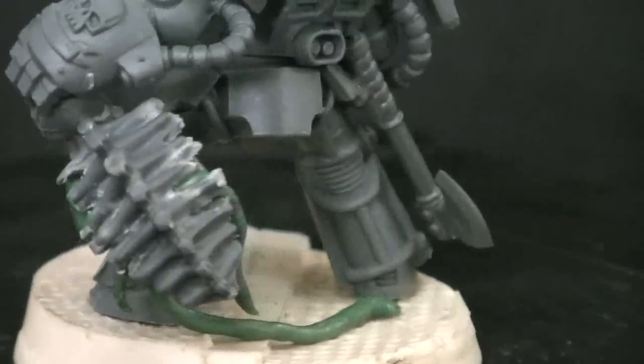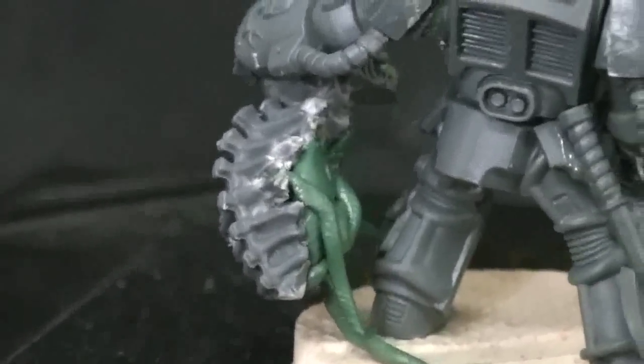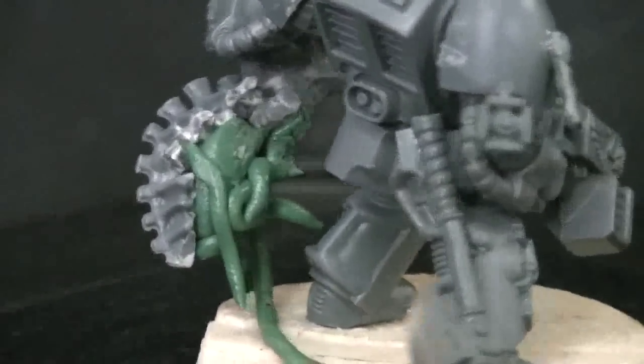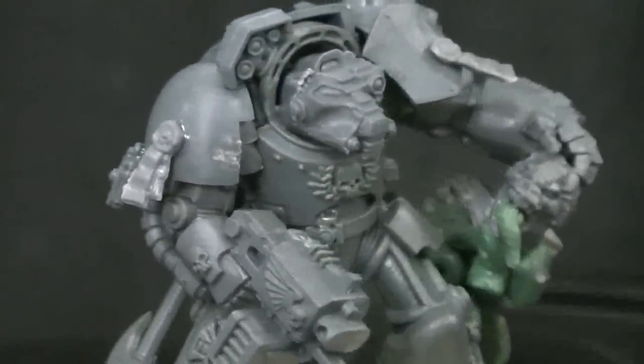I was just going about downstairs minding my own business when I saw this guy and thought that was pretty cool. Still some work to be done on this piece, but I thought you might be interested.